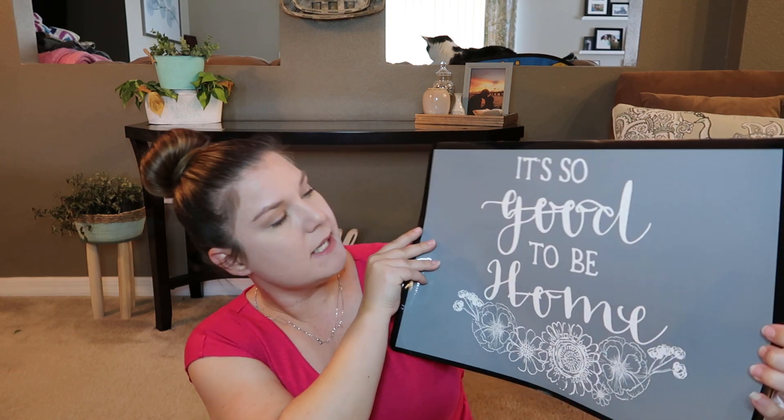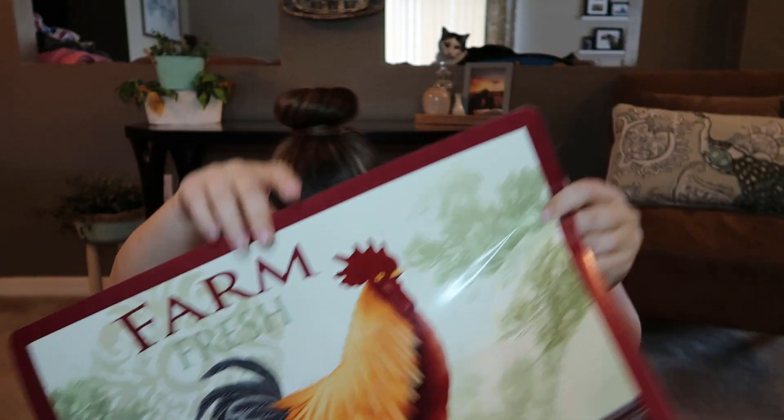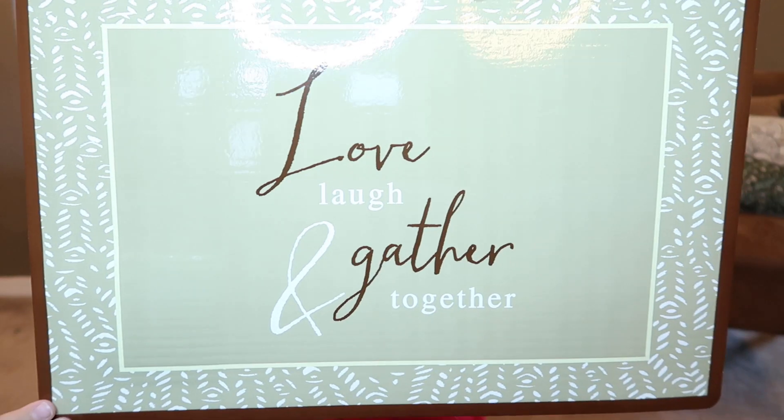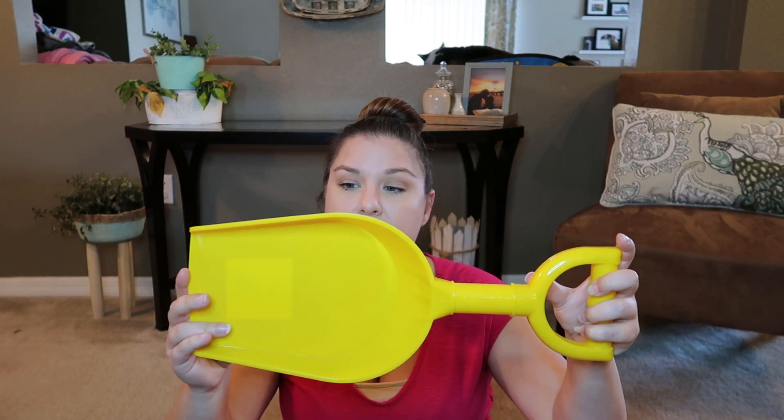I also got one that says 'It Is So Good To Be Home,' one that says 'Farm Fresh' — I love that one — and one that says 'Love, Laugh, and Gather Together.' I'm not crazy about that last one but I thought maybe I could do something with it — I like the border. And then 'Our Nest Is Best,' which has been going around. I just have a couple of ideas for pictures and wall art using these — I like the texture. I also got a little kids' beach shovel, which might seem random, but I have a great DIY in mind and it'll probably use those clear chopping mats.